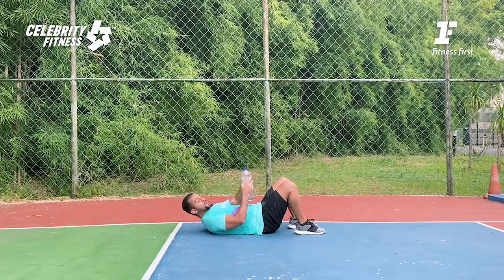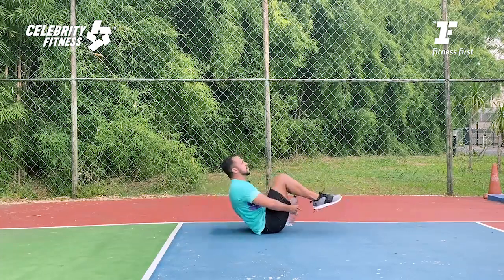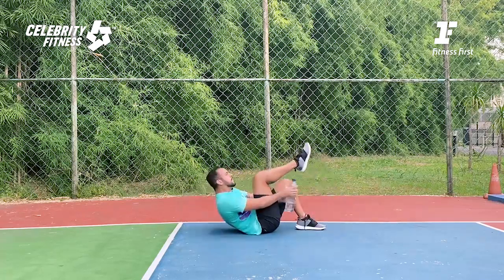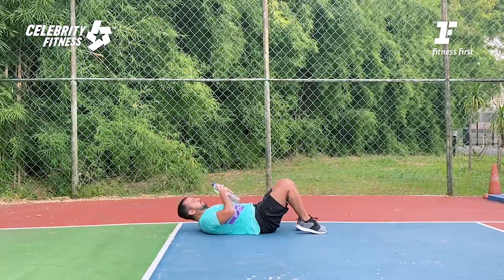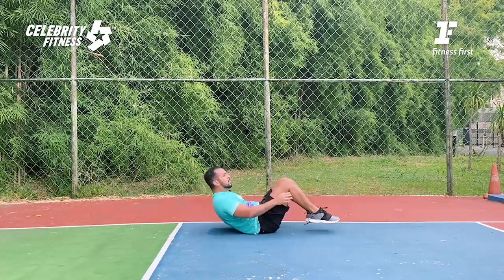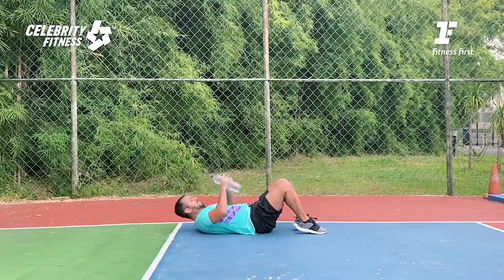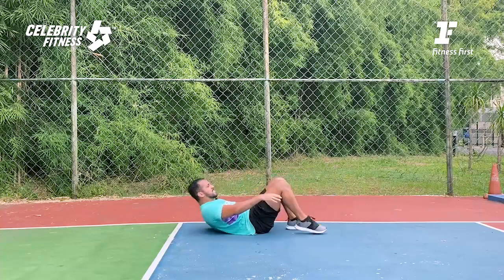Great job! Halfway through. Let's go — crunches, just laying on the floor, grab your bottle. You need space to grab with the other hand. Crunch — three, two, one, let's go! Option: you can go with a single leg and hold the bottle just between your legs. Breathe in and out. It's important to control especially when you go up — use your abs, controlling when you go down. Last one, well done.